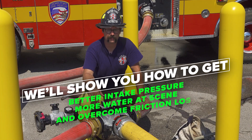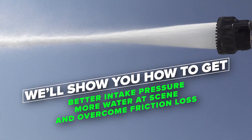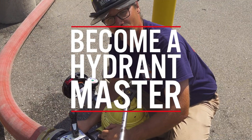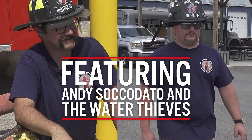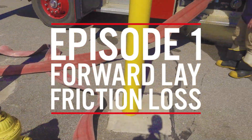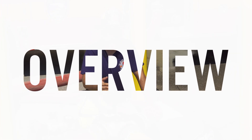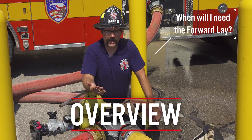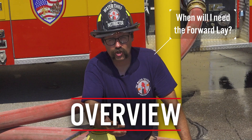This resulted in a higher residual intake pressure at the fire scene. In our example here, we were able to flow the desired volume of water. On typical room and contents fires, this may not be an issue. But on your larger scale incidents that require higher fire flows, the fact that you do not have some sort of pumping apparatus at the hydrant from the beginning could be problematic.